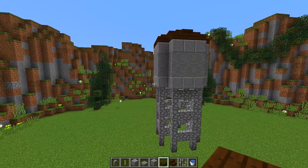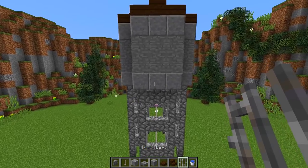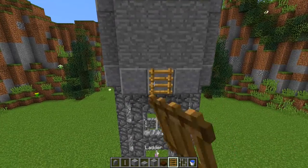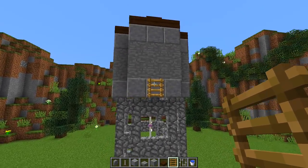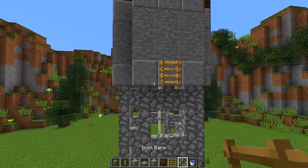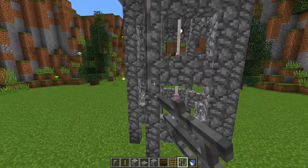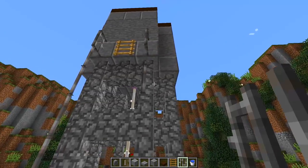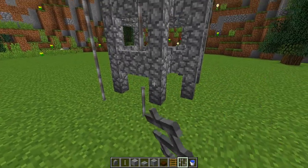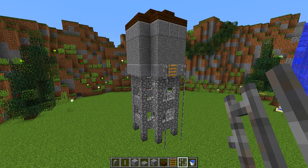You can leave your water tower like that, but I wanted to add a little extra detail. I'm going to grab a ladder and place it in the middle here — representing a pull-down ladder so you can climb up on the water tower. Then I'm going to get some iron bars and put them all the way down like this, so it has railings for when you pull down the ladder to climb up on top. And there we have a really simple water tower.